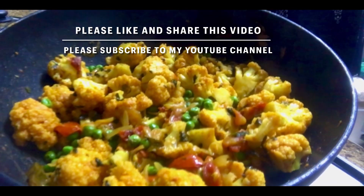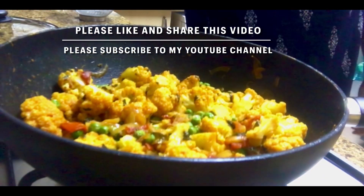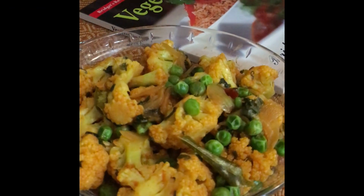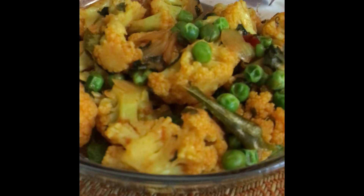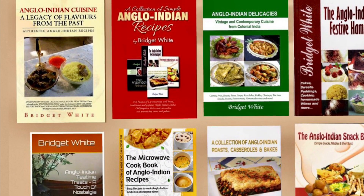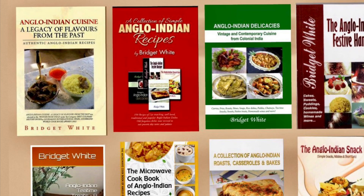If you like this video, please like and share it, and subscribe to my YouTube channel. This recipe is from my book 'Vegetarian Delicacies,' which is available on Amazon.com. Thank you for watching and bye!